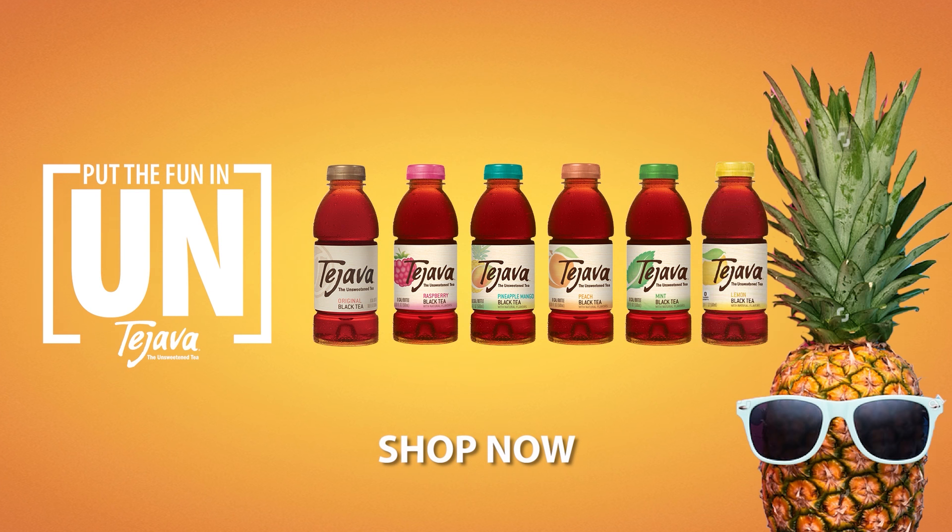Just tea, water, and natural flavors. Find your fun. Put the fun in un.